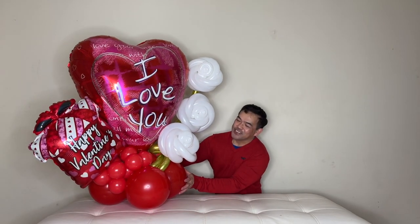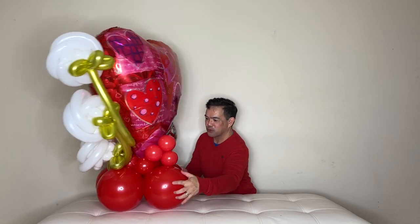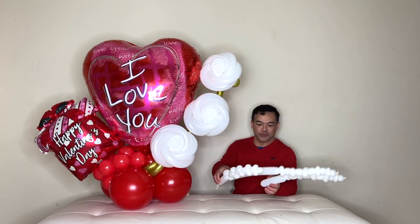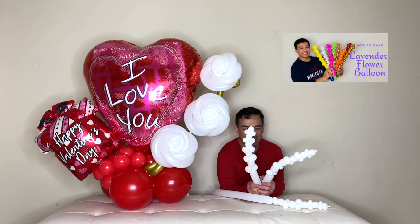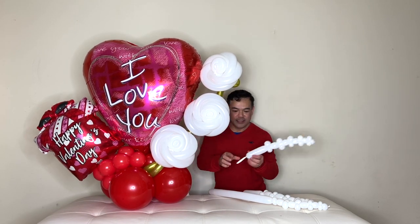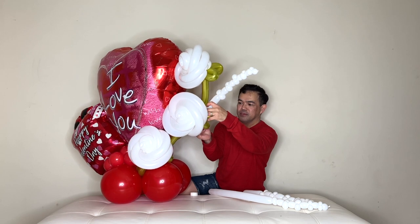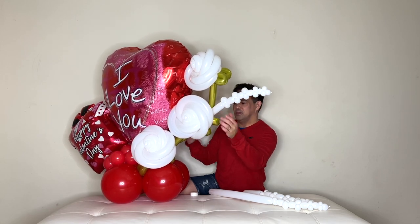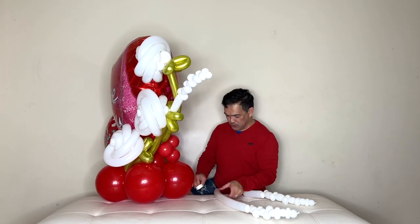All right, guys — now it's all attached. As I said, I support this so the balloon is not going to tilt forward. It stays nice and straight. Now for the final touch, we will attach this one here. If you want to know how to make this, we have a different video tutorial — please check that out. It's easy to make and a great addition to your bouquet. I'll attach one on the back, right about here, attaching it to the leaves. This one I'll hook using our balloon glue dots.